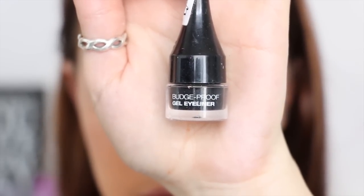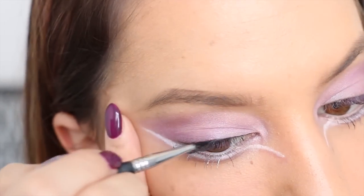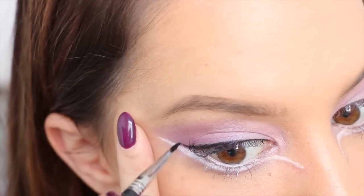Now I'm taking my black gel eyeliner from Face of Australia, and I'm applying a thin line on my top lash line, ending in a flick on the outer corner of my eye.